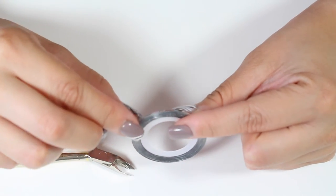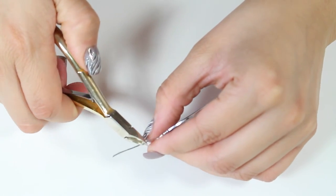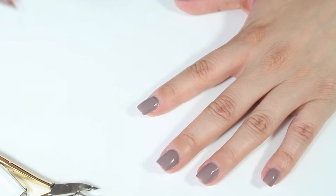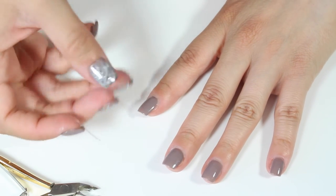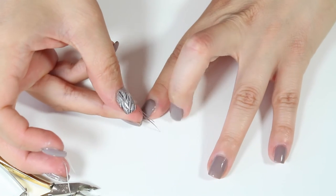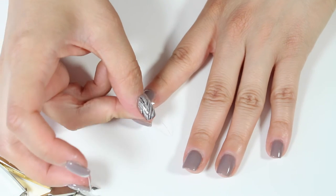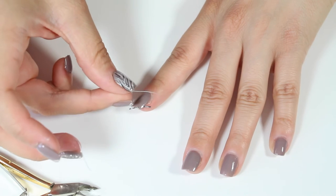I'm also going to use this Nail Art Foil Tape, which is going to allow me to create a few designs and bring in a little more platinum on my nails. Since I'm going to be using a silver glitter polish, I'll take the little pieces that I cut and start placing them on my nails, replicating the designs I did on my other hand. I'm going to place it on the edge of my nail — putting three strips here — and then cut off any excess foil hanging on the sides by my cuticles and in front of my nails.